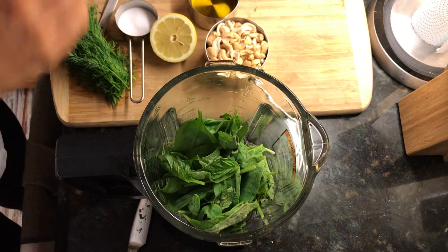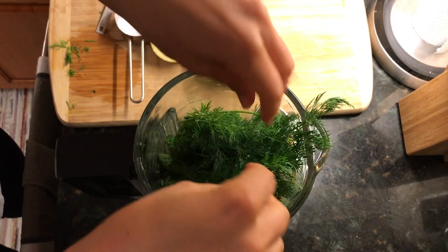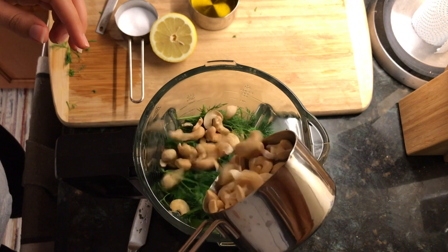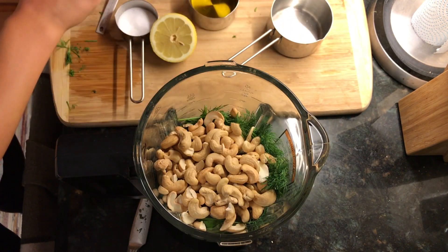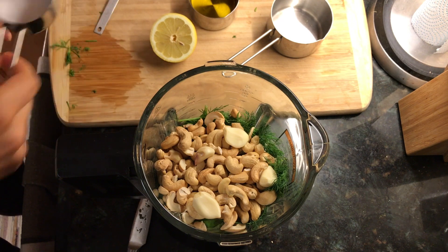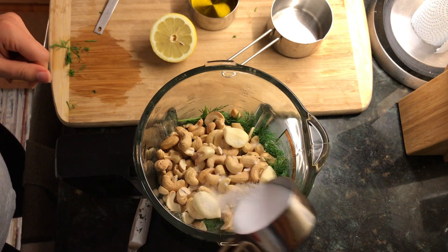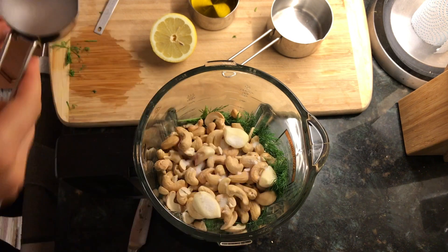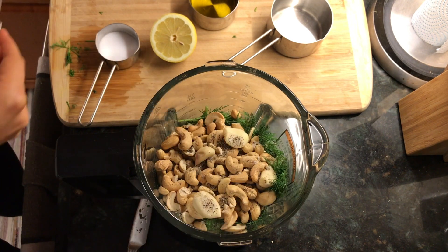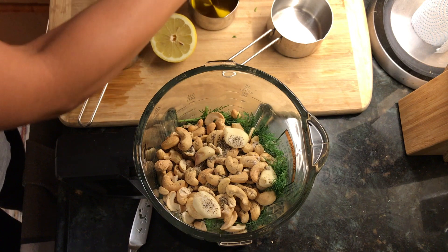We'll make the sauce in a food processor. Go ahead and add two cups of fresh basil leaves into the food processor, followed by the fresh dill — the dill will give such a nice flavor to this pesto sauce. Then add about a cup of raw cashews, which will give that earthy flavor and the thickness of the sauce. Add some fresh garlic — I'm using four garlic cloves — about one tablespoon of salt, half a teaspoon of black pepper, and then squeeze fresh lemon juice. This will give that freshness to the taste of our pesto sauce.